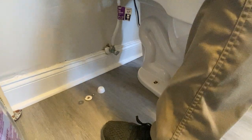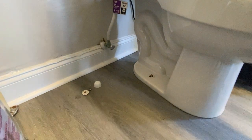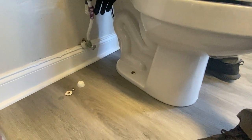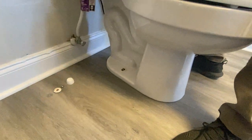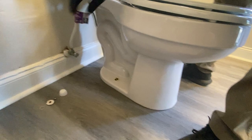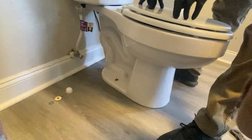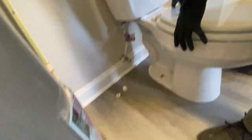Sometimes if the valve is rusted as well, it might not be a good idea because I have turned these and then it doesn't actually shut off. Now you've got water going everywhere, your line's shut off, and it's hard to reconnect it while it's going. If that's the case, maybe go down there and just turn the main water shutoff off for a little bit.